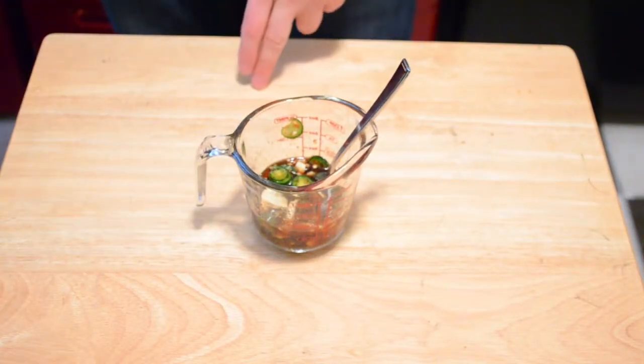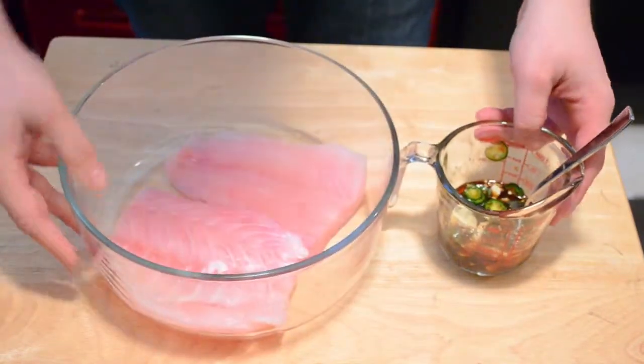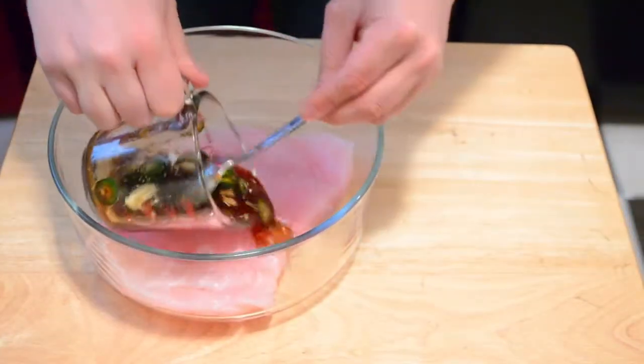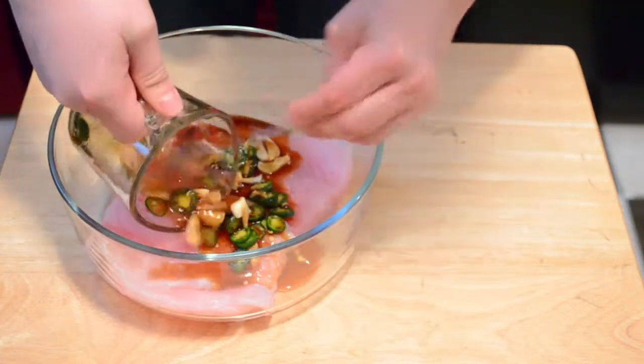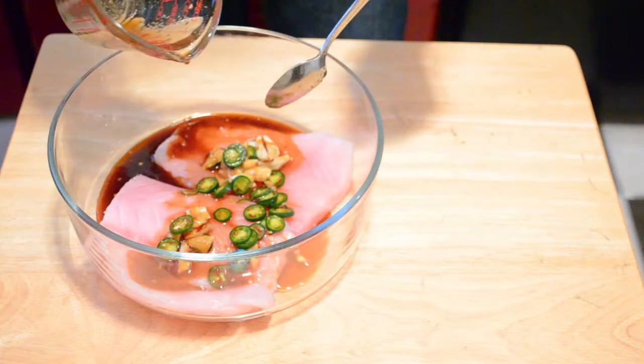Once you've got these all mixed, we're going to get our snapper fillets and just pour this over the fish and marinate for about 20 minutes. We'll give them a flip at the halfway mark.